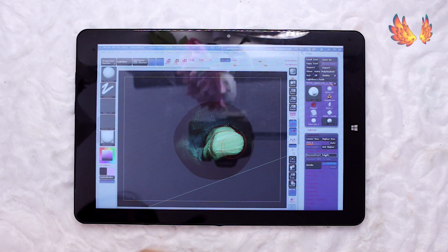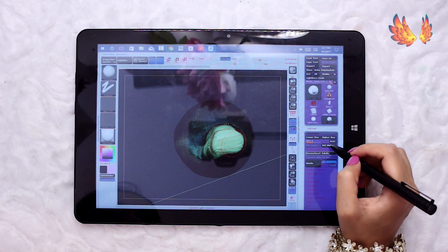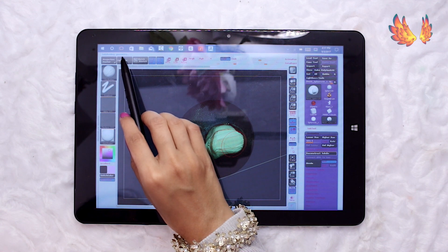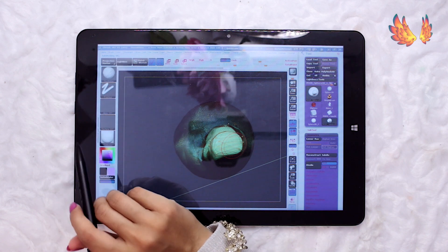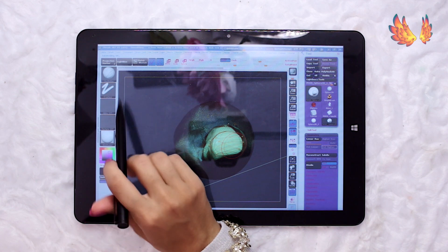My verdict for ZBrush on the Chuwi Hi 12 is: yes, it works and runs on here. However, it is nowhere near capable of becoming a device for real ZBrush users. It's maybe okay for someone like myself who already owns a Chuwi Hi 12 and wants a little practice and play around on the program, but I definitely would not recommend it if you're serious about ZBrush.